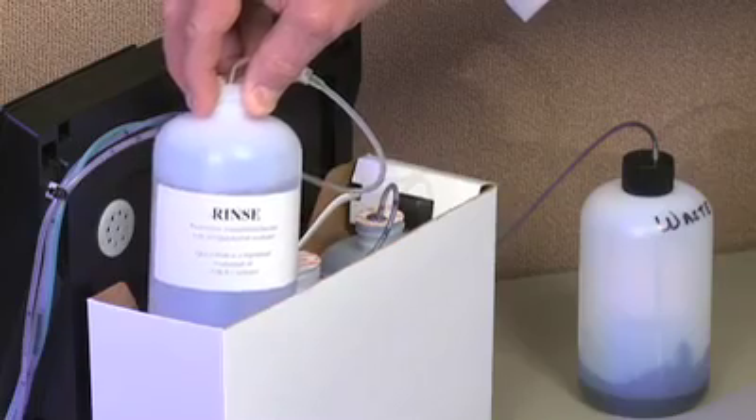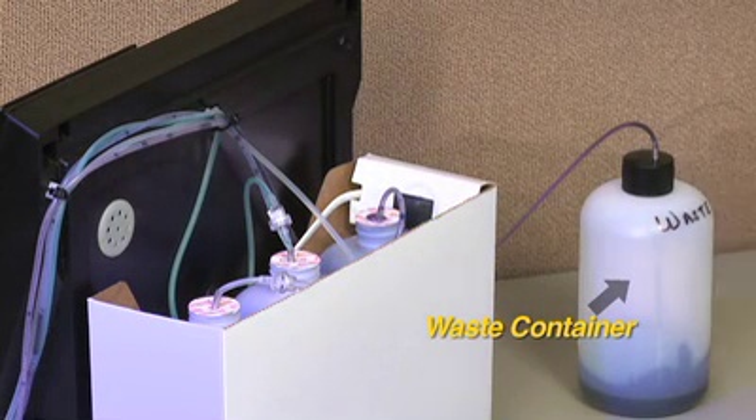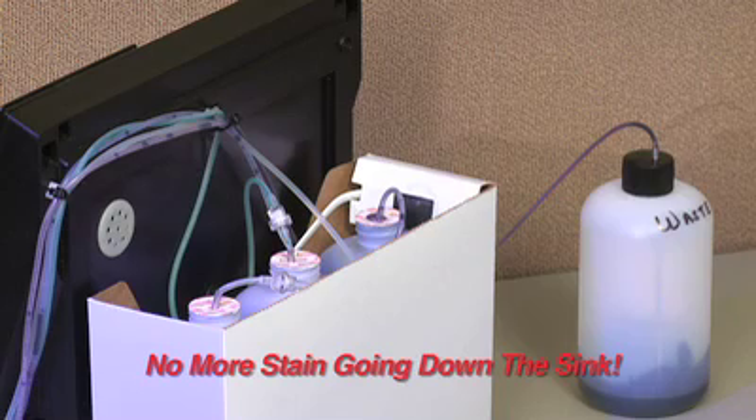For appropriate environmental disposal of reagents, the Plus pumps waste to an approved container you choose. No more stain going down the sink.